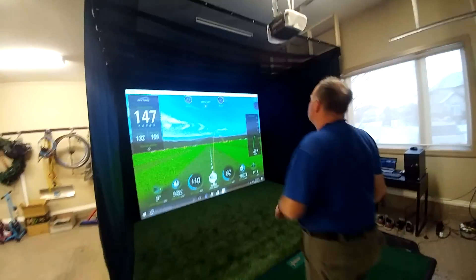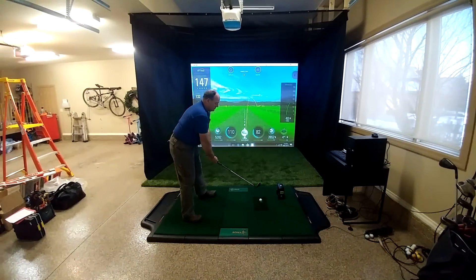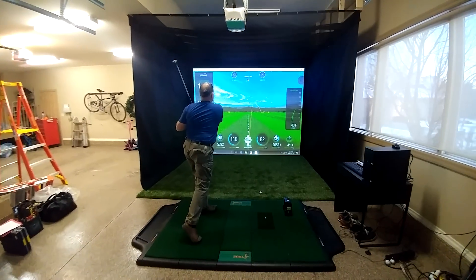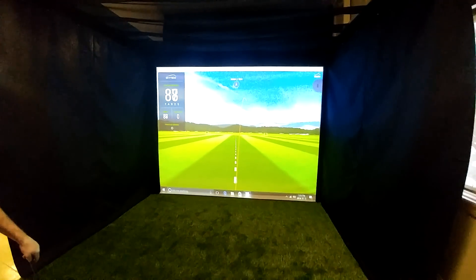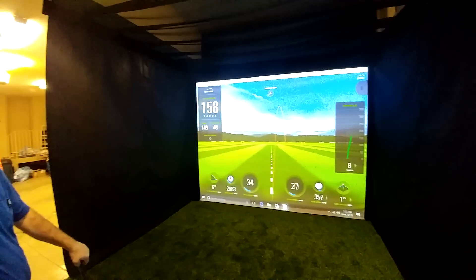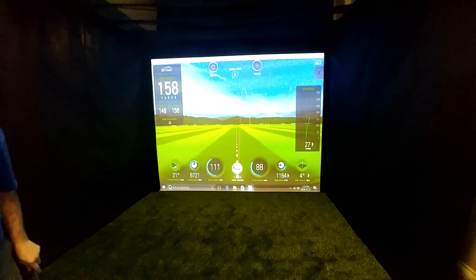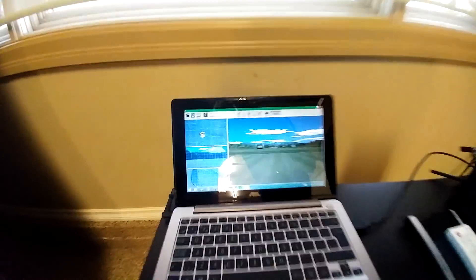We're going to take a couple of shots here — Al, fire away whenever you're ready. There's a slight delay on the SkyTrak, but it's coming up and shows the ball going off to the right, a carry of 149, and there's all the ball information. Remember: the SkyTrak is measuring ball speed, spin, direction, and launch angle, and the P3 Pro only measures the club.